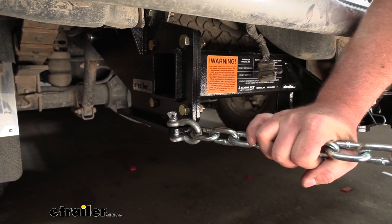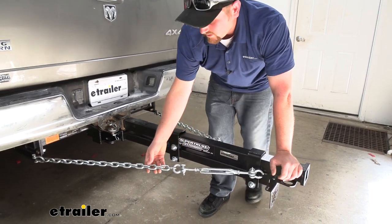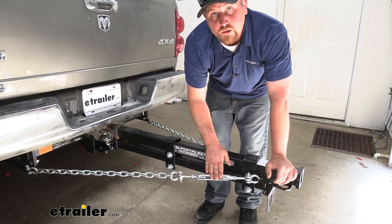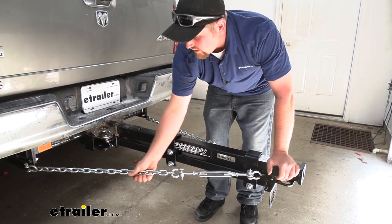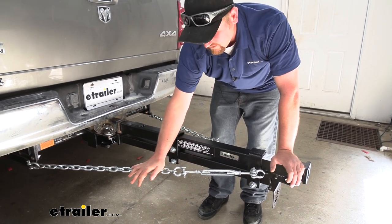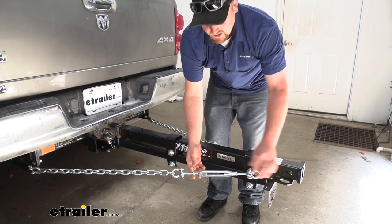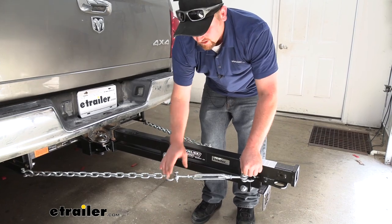Then just repeat that process over on the other side, and then what you'd want to do is take all the slack out of the chain. That's really easy — you come here to your turnbuckles and turn them as tight as you can by hand until you have a good amount of tension on the chain. Once you've set that tension on each side, come back with a wrench and snug down the jam nuts as well as all of the remaining shackle heads.